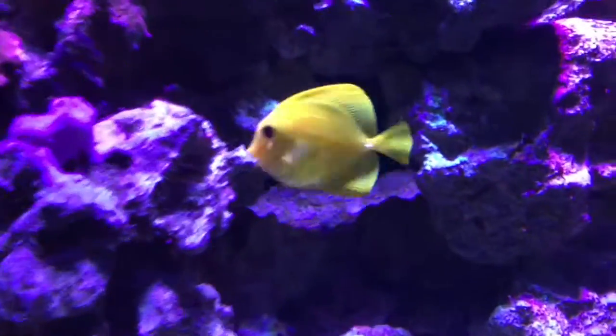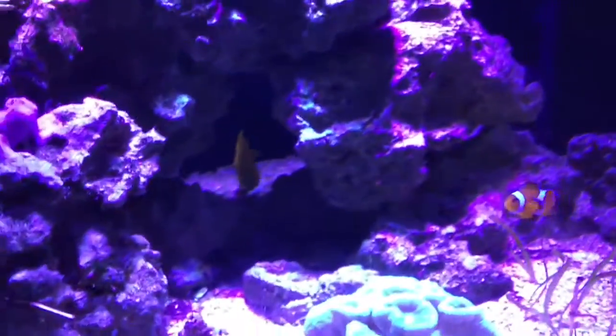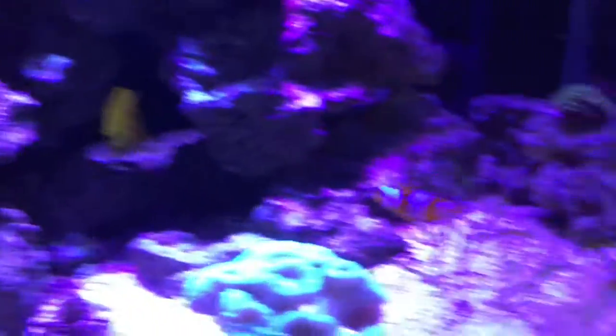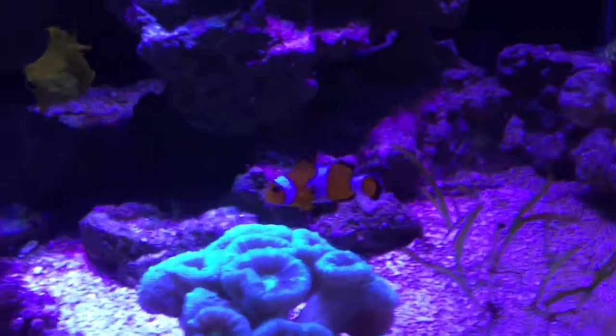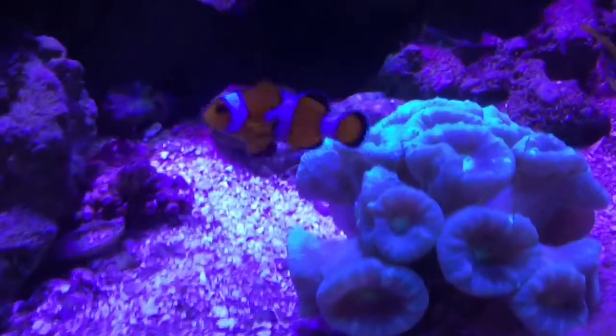Oh yeah, look at that tank. It's all shriveled up. You can see through it. It's like a big bag of rotten stuff inside of it. It's painted yellow, because its skin's not even the right color. Look at that clownfish. It's all wrinkly, and look at that — it can't even swim.